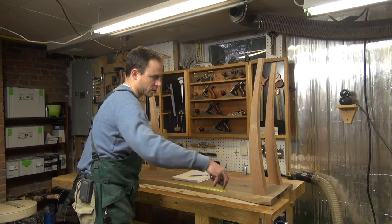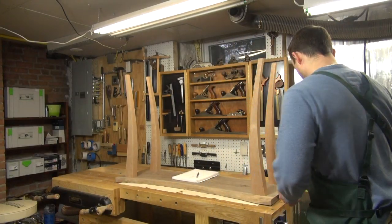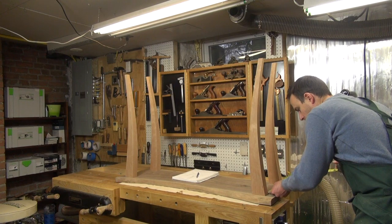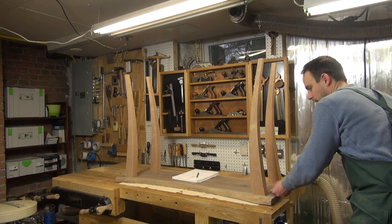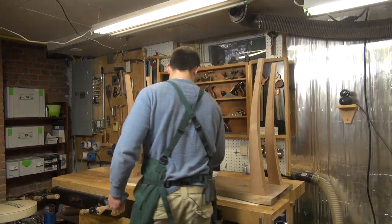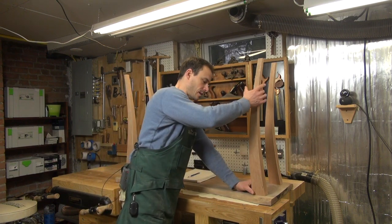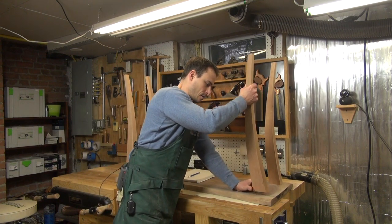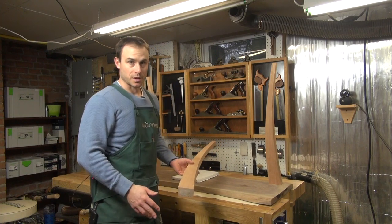The front measurement is 37 and a quarter inches. The sides are a little more straightforward because that is a 90 degree joint, and that's exactly 9 inches. Now that I have those dimensions, I can safely pop my legs off and store the top away where it's not going to get beat up during construction.